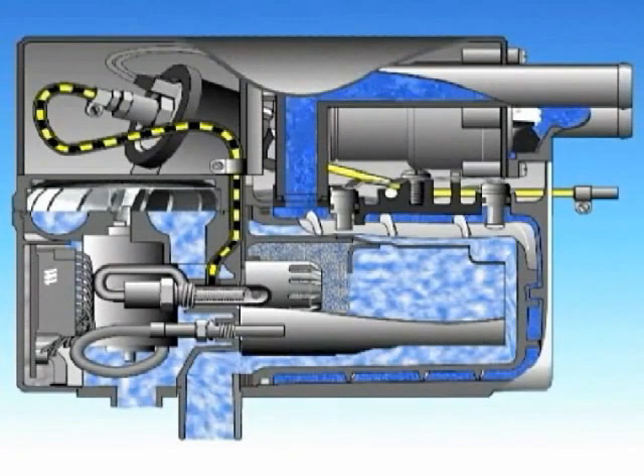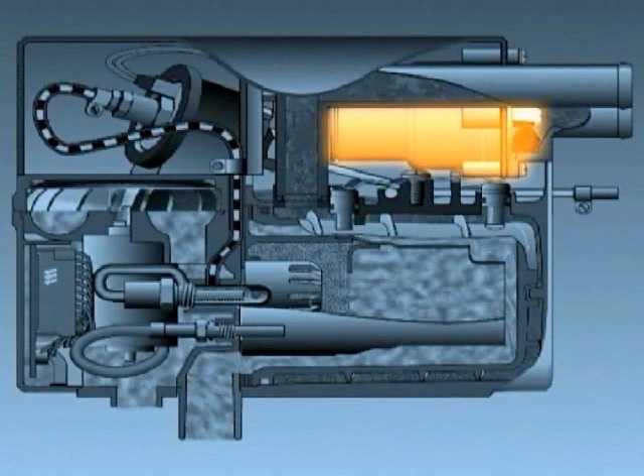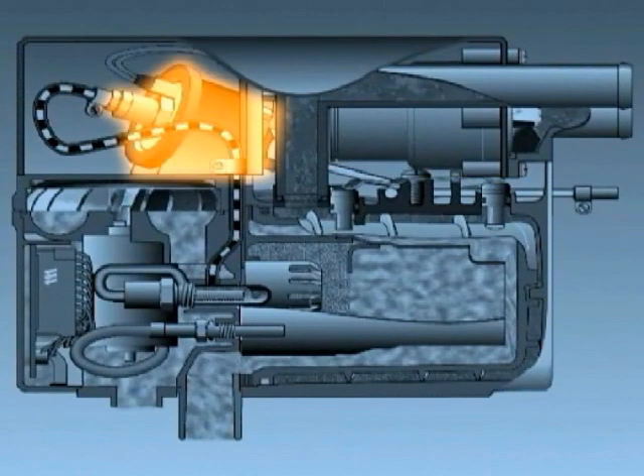First of all, the heater does a safety check of the following components: control unit, flame sensor, water temperature sensor, overheat sensor, glow pin, coolant pump, fuel pump, and blower motor.